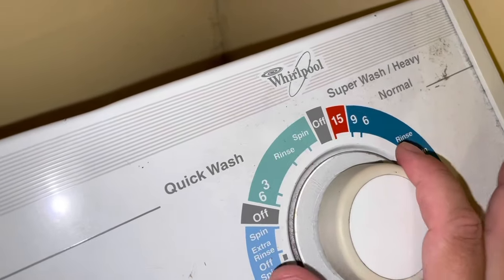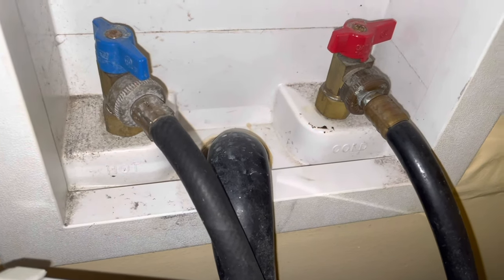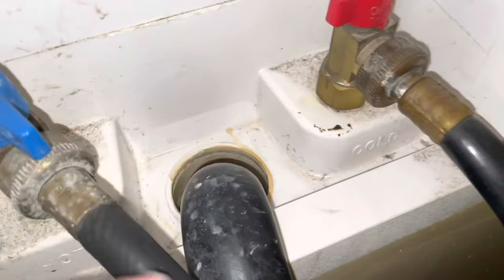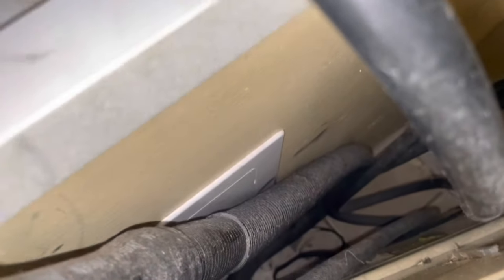Anytime the washing machine would empty — you can see the hose right here — the suds and water would back up from the hose and just leak all down my wall. It ended up going underneath the floor and leaking into my basement because the main line was clogged and the water didn't have anywhere to go. I'm going to show you a clip of where it was leaking in my basement.